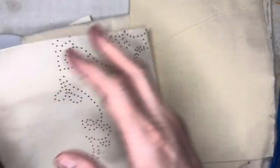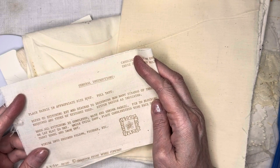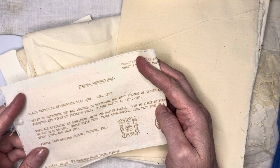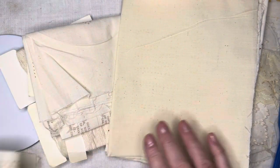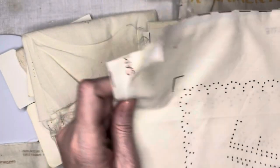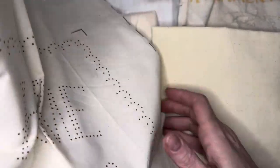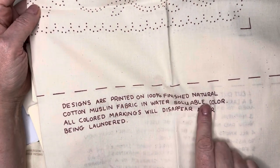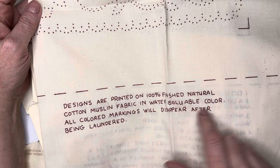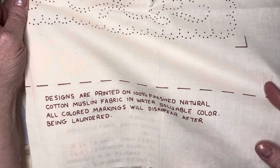I think I got my $2.50 worth — I'm going to enjoy this $2.50. It says, here's your instructions, on how to hoop it and how you stitch it. I don't know how you'd stitch it at all, but it has some instructions there. I have a feeling these were written before YouTube. This one looks very similar — this one is Home Sweet Home. And it says they're printed on 100% finished natural cotton muslin fabric. I knew it was muslin! It's nice muslin — muslin does come in different grades.